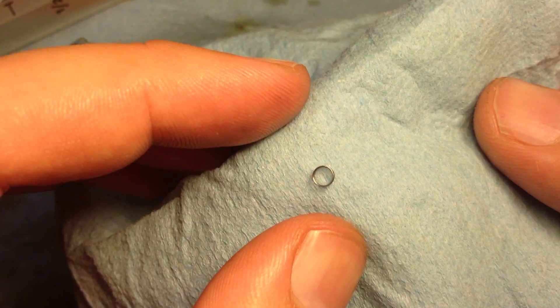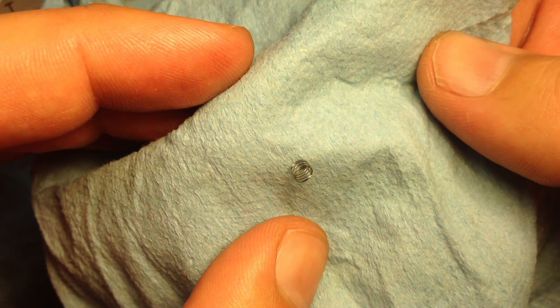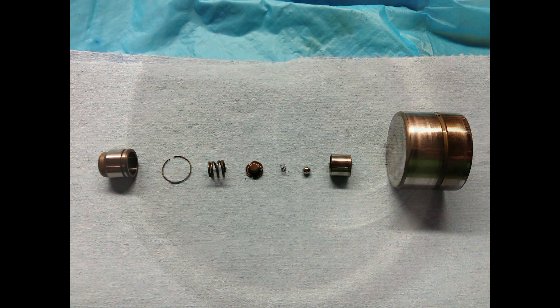Here I'm just gently squeezing it to remove any water droplets that are big enough to come out. You don't want to damage the spring while drying it, of course. Here are all the parts, ready to go, nice and clean — ready for reassembly.